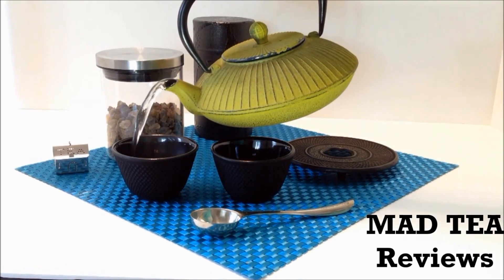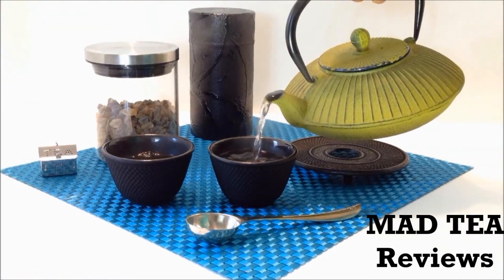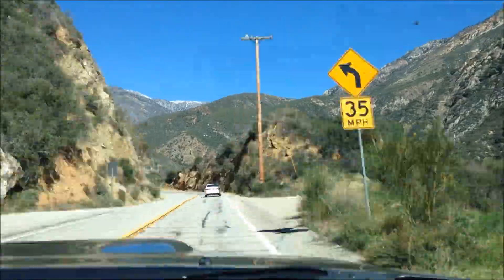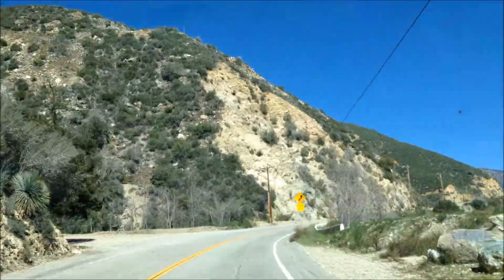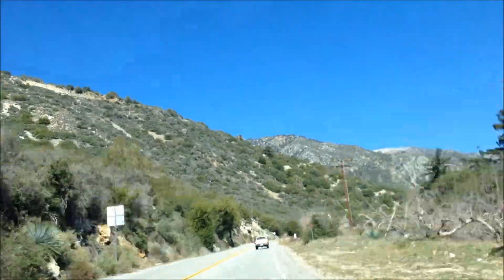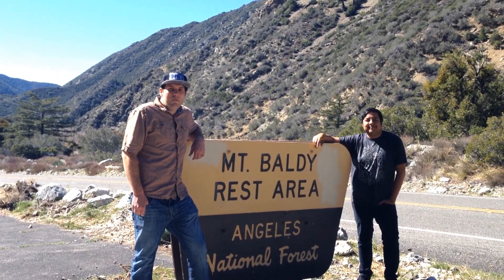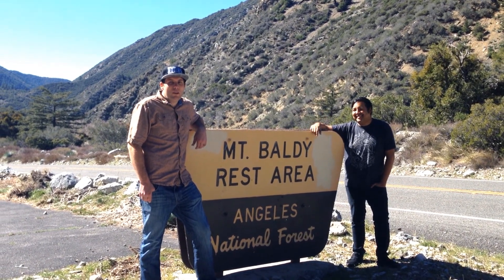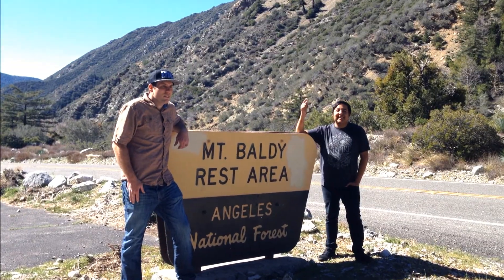You're watching Mad Tea Reviews. Let's get leafed! Welcome to another episode of Mad Tea Reviews. I'm Matthew. I'm David. We are here in the Yunnan Province of China — oh wait, we're in Mt. Baldy, California — to film another episode featuring Maker's Tea Yunnan Gold Black Tea. So let's brew it!